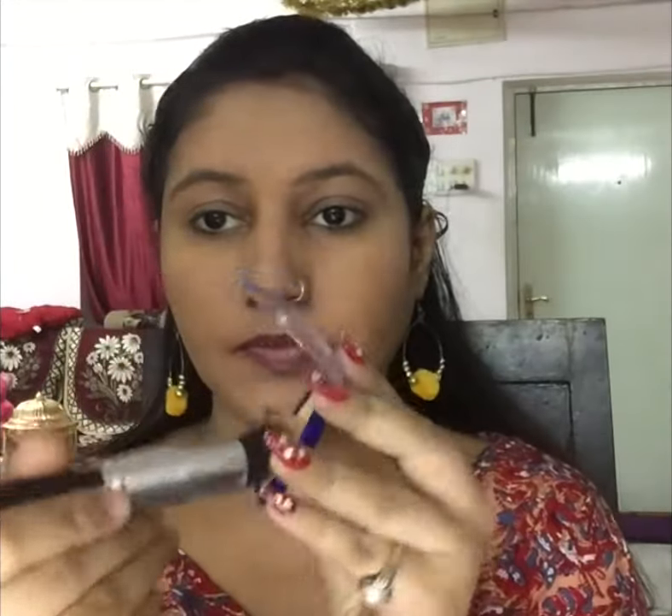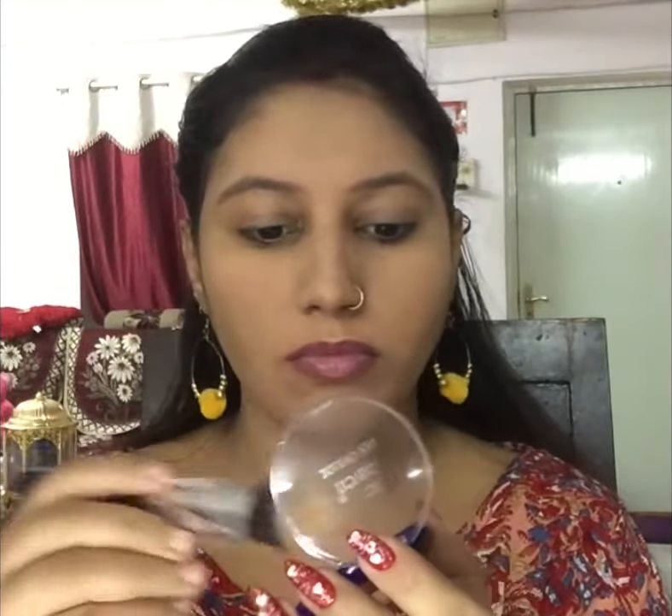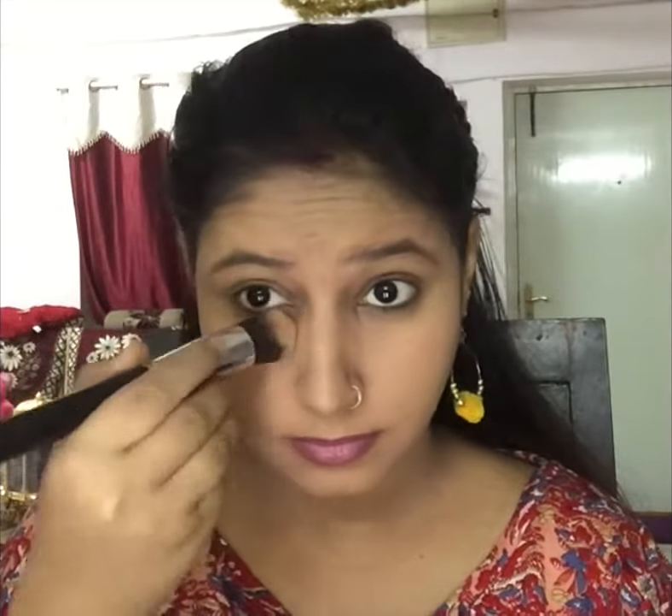Here I am adding blue heaven pan cream — the shade I believe is Ivory Beach, and I will mention it in the description box. I am applying it to the upper eye area. I am also using the blue heaven compact to touch up so that there are no harsh lines.